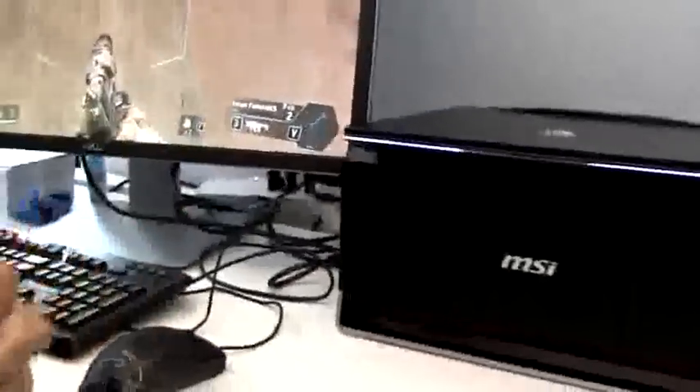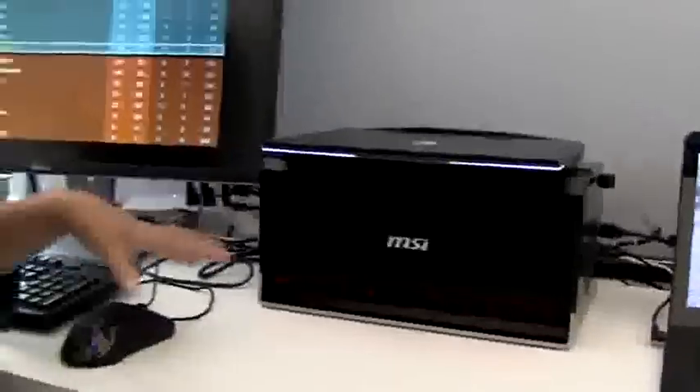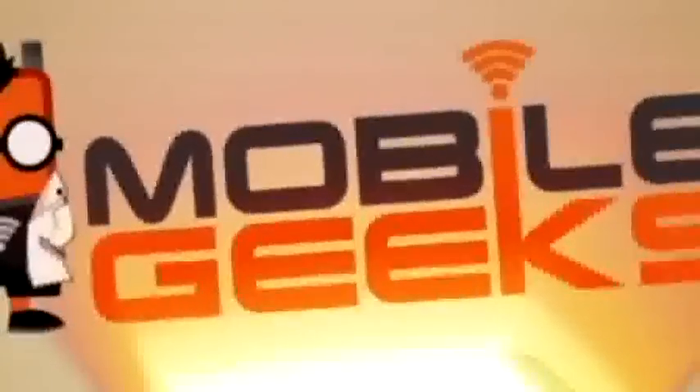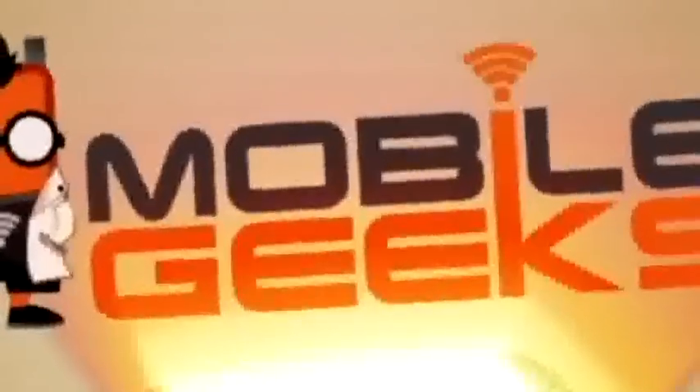This is actually a really sexy looking laptop with a really interesting take on how to take portable gaming and integrate it with some serious graphics power at home. I'm Nicole Scott from Mobile Geeks at IDF 2014.